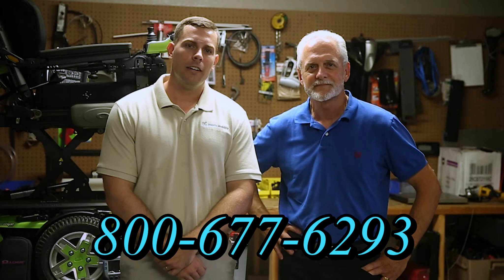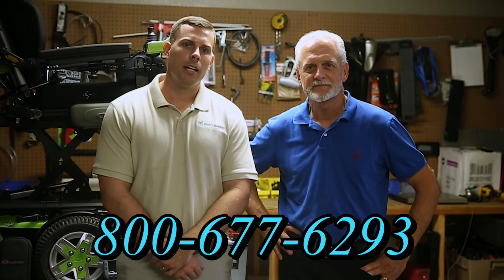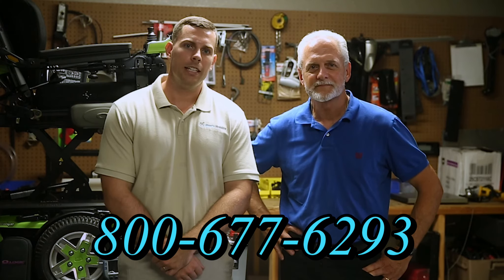Hi, I'm Mark and my name is Alex — we are a family-owned business for over 25 years. We have many products available, not just what you see in this video. If you'd like to learn more, call us at 800-677-6293 or visit us at www.marcsmobility.com.